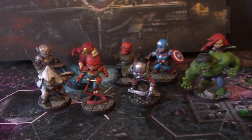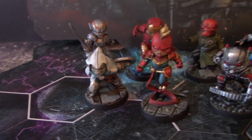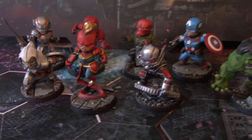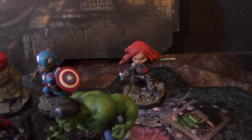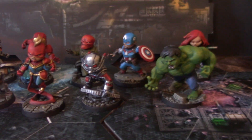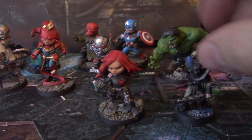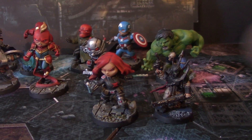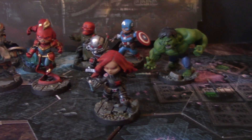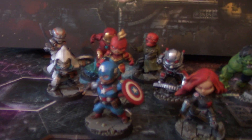Hey hey Blue Table fans, I have an extra special treat for you today. These are Marvel Chibis for a game called Marvel United. Not much to say here — they just look really amazingly good. They are thicker and bulkier than regular 28mm figures. I really love how they look, I love how they turned out. It's a nice crisp bright paint job done extremely well.